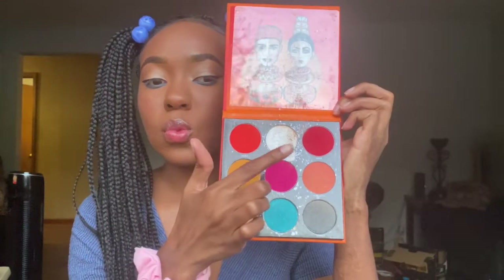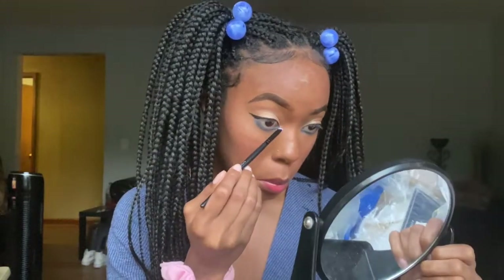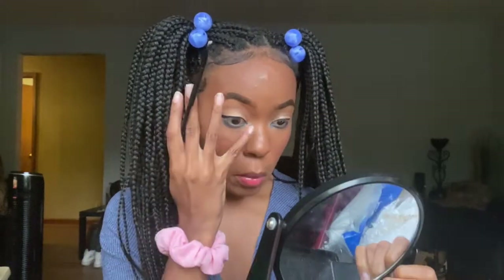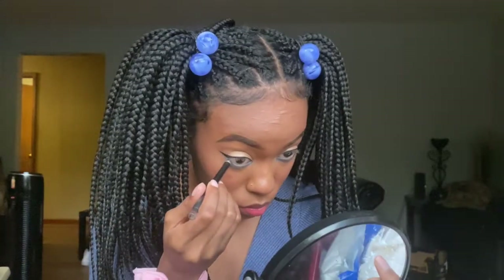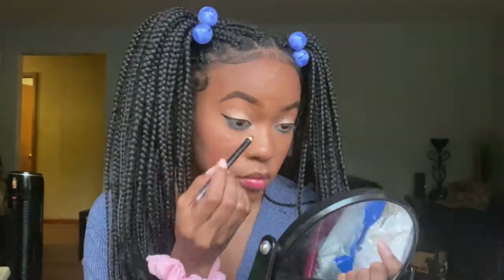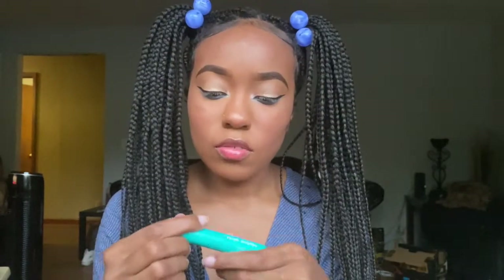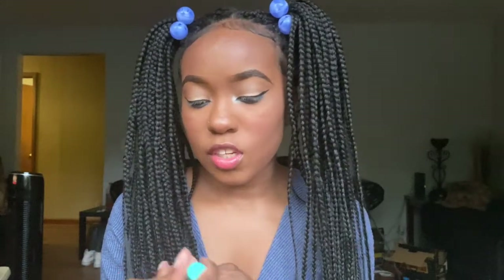For inner corner highlight I'm going to use the white shade from the Festival Palette by Juvia's Place. Now I'm going to line my waterline with this black eyeliner pencil. Now I'm taking my Thrive Cosmetics Liquid Lash Extensions Mascara.